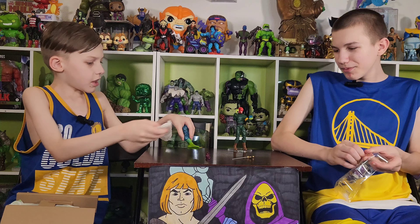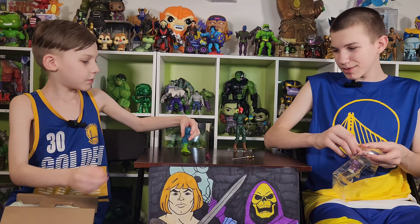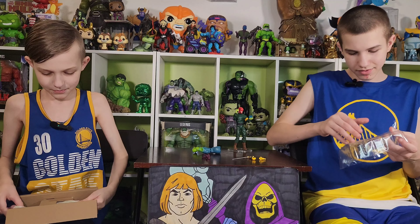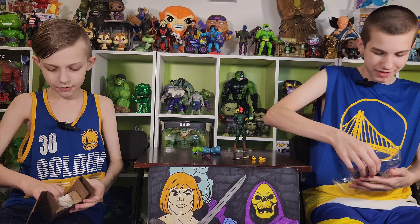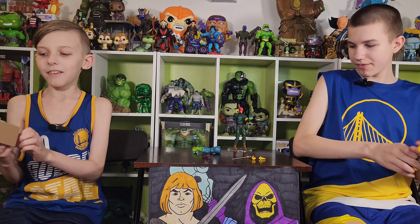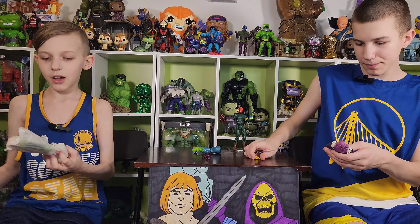Whoa, a leg! The Puff Adder leg! Those things look red in the picture — they're actually purple. I thought they were a different color, like blue. This thing doesn't want to open.